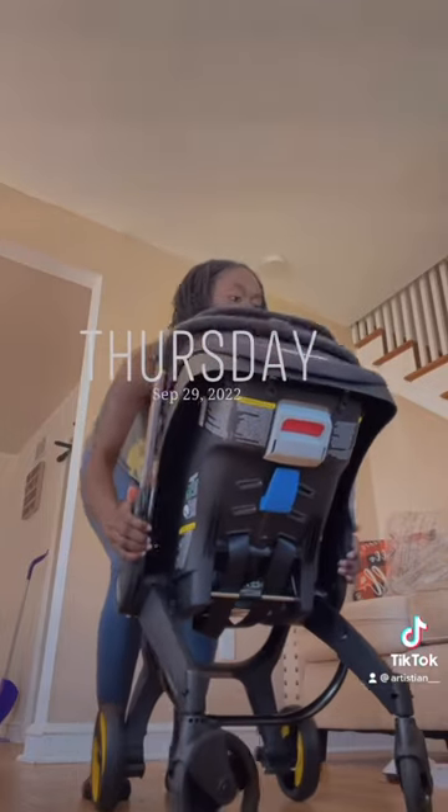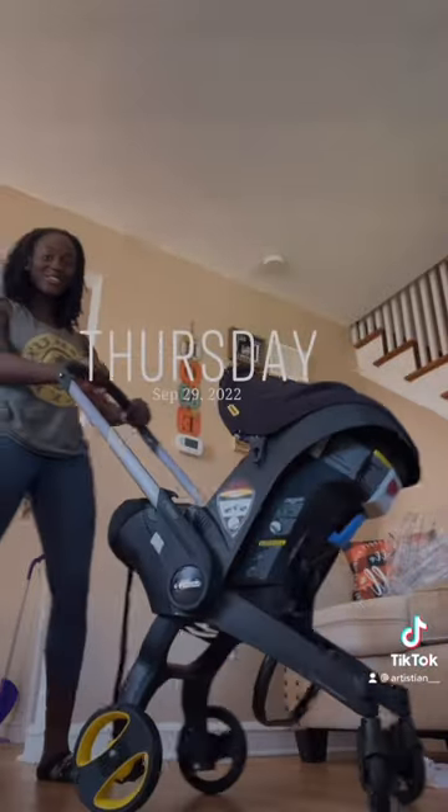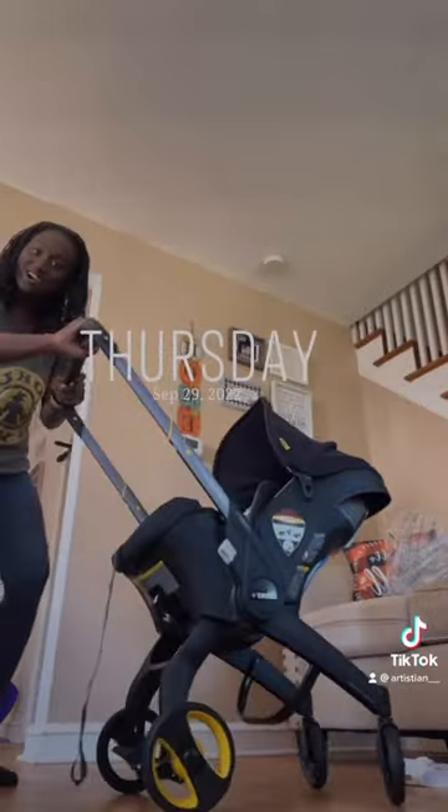Let's see. And now you have a stroller — but it was just the car seat.